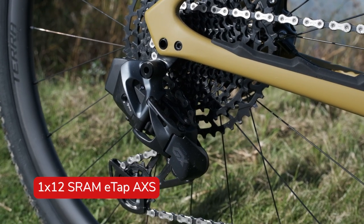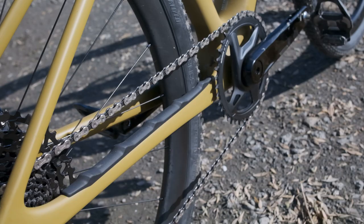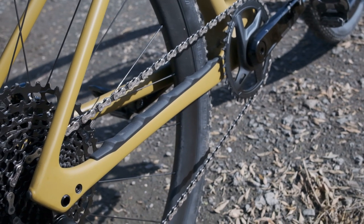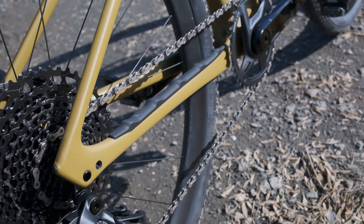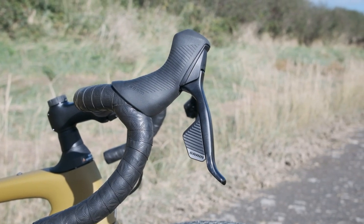This STR model is fully equipped with SRAM's electronic and wireless groupset, Rival ETAP AXS, which is now 12 speed. The nice mix of a 1x 40 tooth chainring on the front and NX Eagle 11-50 tooth cassette on the rear offers riders a wide range of gearing for different types of terrain.